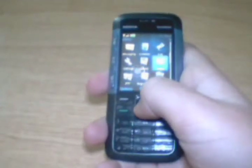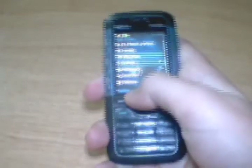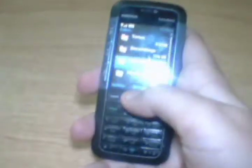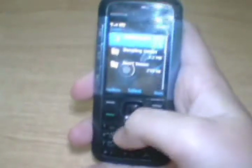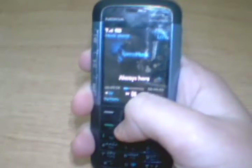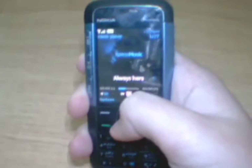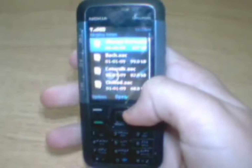You can get into your media by going here and opening the music player — all your music pops up. You can go to all songs, playlists, artists, albums, and even videos. Let's hear some of Nokia's tones that are put into this device. The sound quality is pretty good.